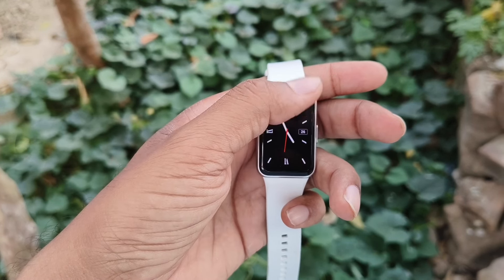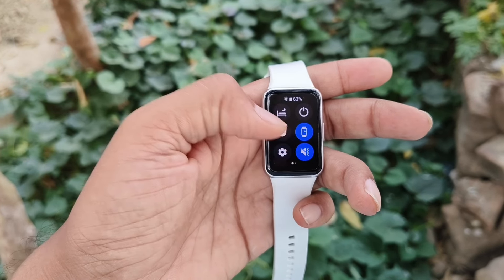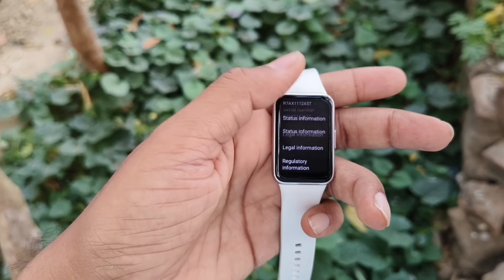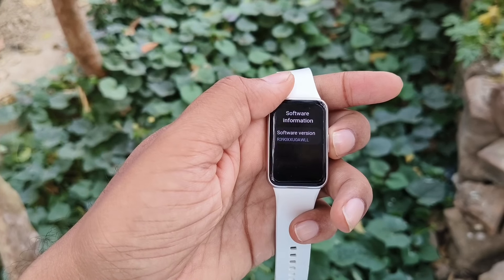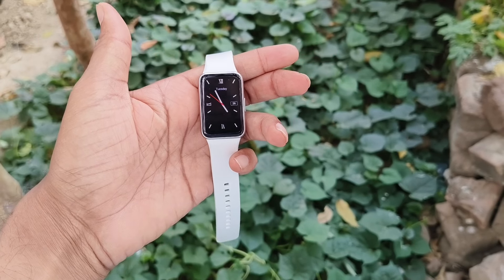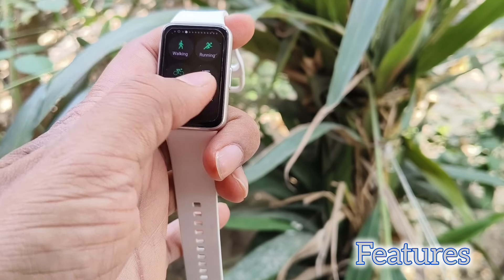Another reason for buying the Fit 3 is the user interface. The user interface is very user-friendly and very snappy — you will feel the snappiness while using this fit band. There is no lag or stutter. You can swipe from the top, from the bottom, from the right or from the left — all are accessible on this fit band. It is running on the latest software and will get future updates as well.